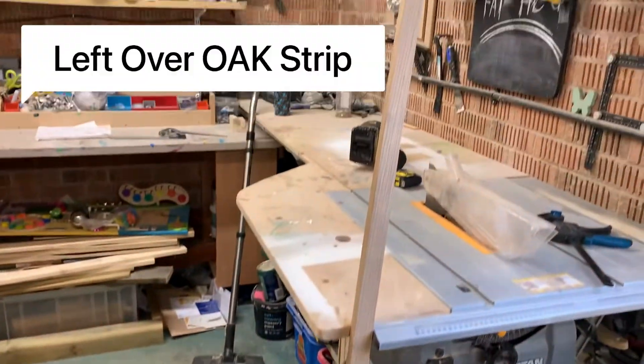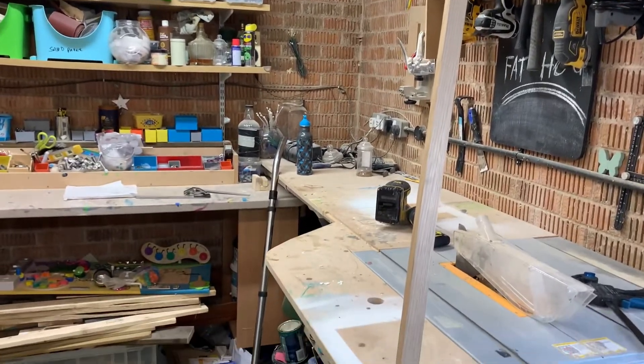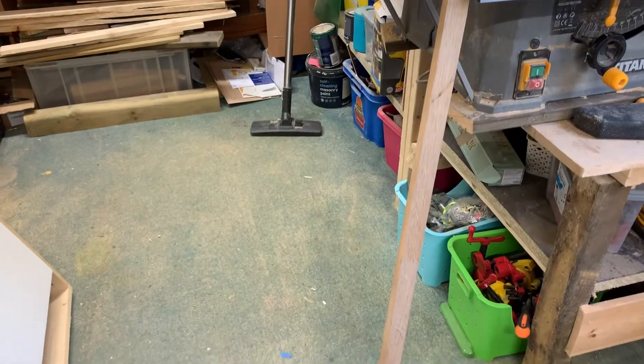So this is the piece in question. It's 2 meters 30 long and it's about 3 centimeters wide. I'm going to cut it down into sections and glue it all back together.